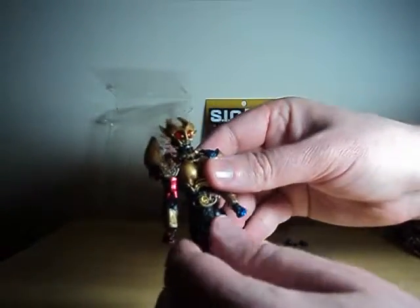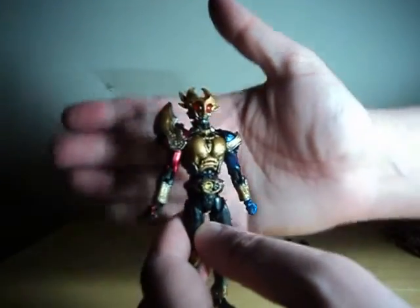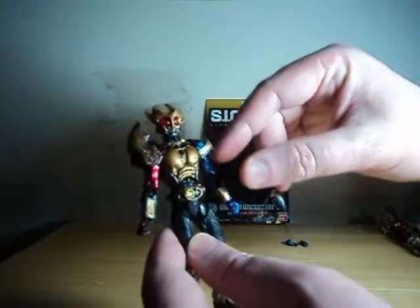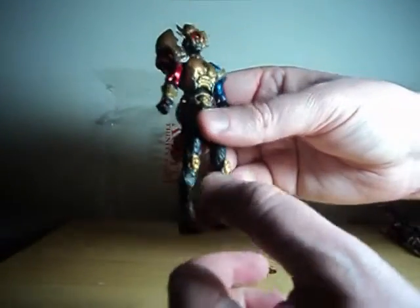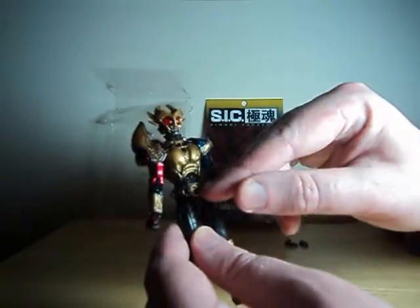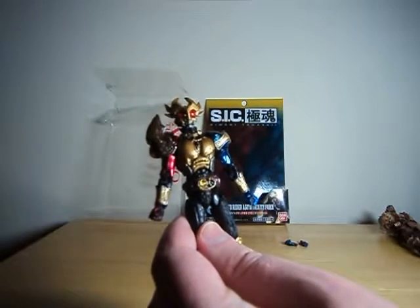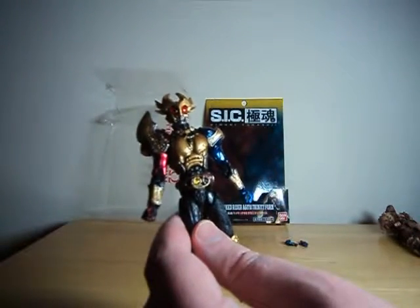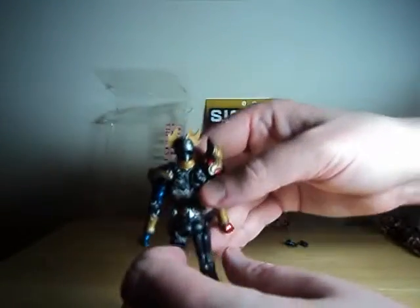Detail-wise, there's a lot of stuff going on here, as well as a pretty solid use of color. You will notice they opted for metallic paints for the gold portions, the blue portions, and the red portions. The black is more of a flat color. There's a bit of silver on the shins here. For the eyes and the belt buckle, they have a same sort of effect where they have a transparent or translucent plastic with a painted item underneath it, so it kind of looks gem-like, which is very neat.